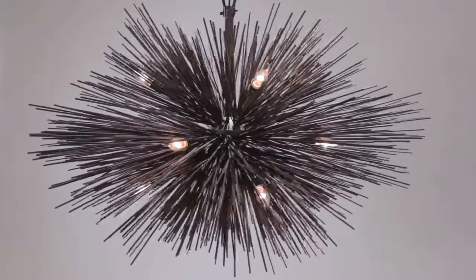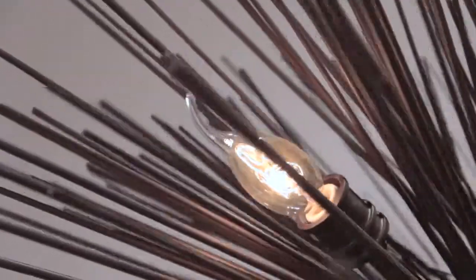Inspired by marine life, Uni's hand-worked iron quills create a stunning and sculptural statement. Finished in tidepool bronze, the Uni creates a modern aesthetic with explosive impact.